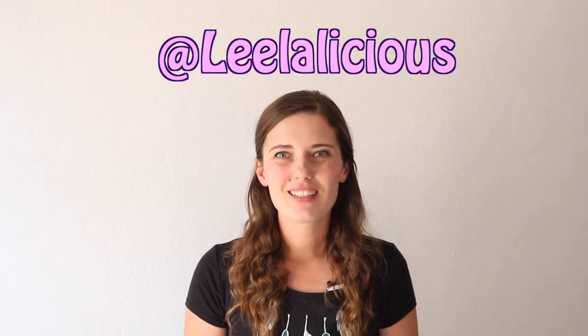Thank you so much for watching. I know you're going to love these healthy mug cake recipes. Leave me a comment below telling me which flavor you'd make first and then give me a big thumbs up and share this video with your friends. If you end up making one of these mug cakes, snap a picture and share it with me on social media — tag me at Leelalicious. I love to see your creations and I will see you soon with another delicious recipe. Bye!